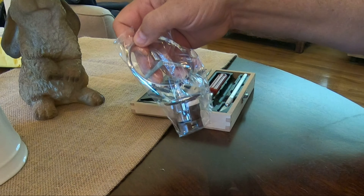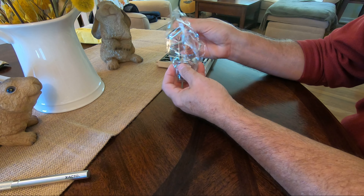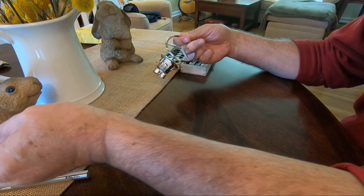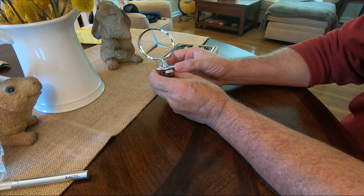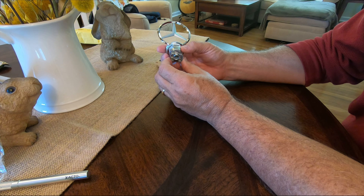Now, how can you tell if what you see on eBay is genuine or aftermarket? Number one, email the seller directly and ask, even if the ad they run states OEM. And number two, just know that you're not going to find a new German-made Mercedes hood ornament for less than $20.